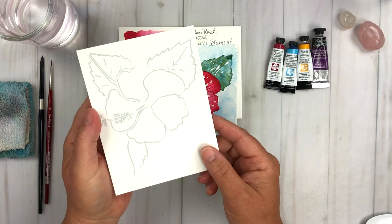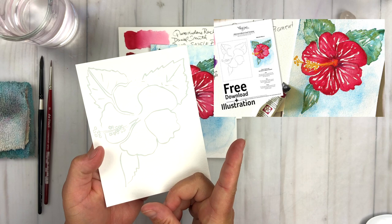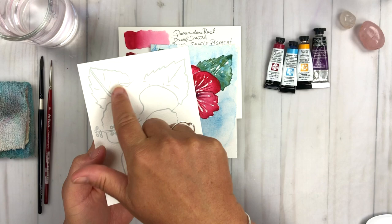Here is the sketch for the hibiscus flower and I have provided this to you — it's a free download. The illustration is provided. You just take a look at the link below and you can grab the free download for today's project.